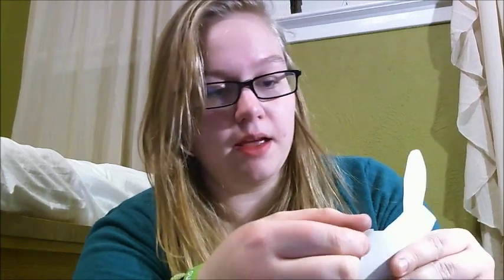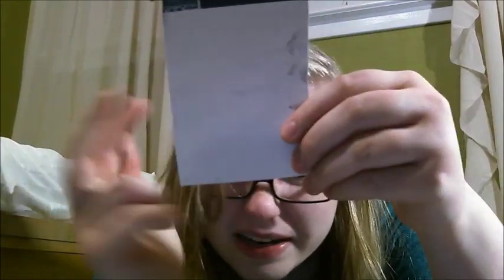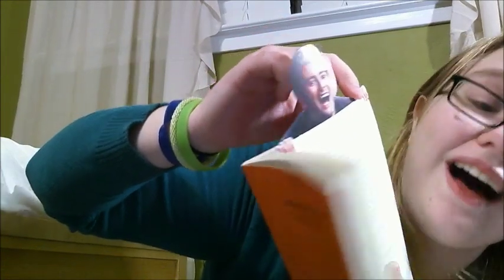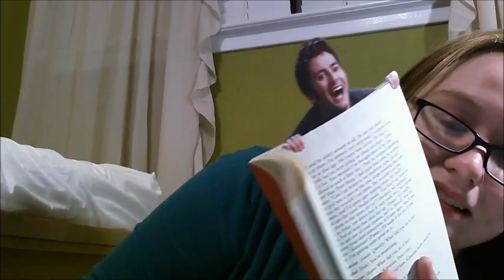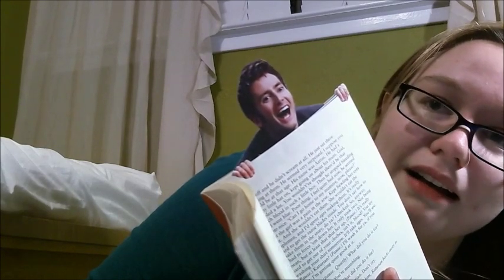Now, what you have left is something that looks like this. And you're gonna be like, 'Tori, that looks like absolute shit.' And you know what? It does. But when you put it in a book, it doesn't matter. And you can decorate this part, make it pretty, cut things into it. You know how bookmarks work — you put it behind the page. And put his little hands — his wee little hands — over the page. And there you go, he's hanging onto your book.